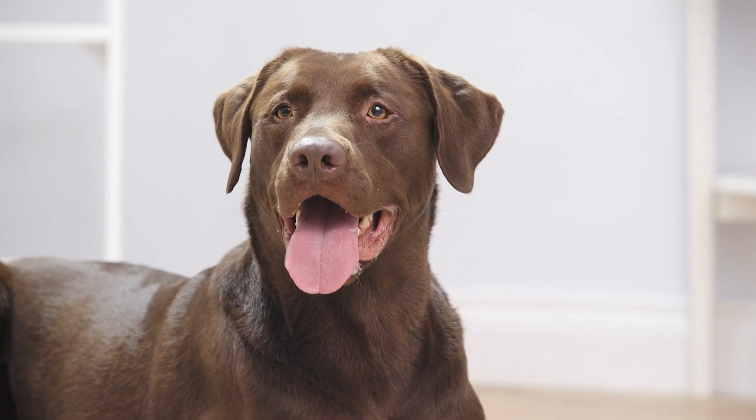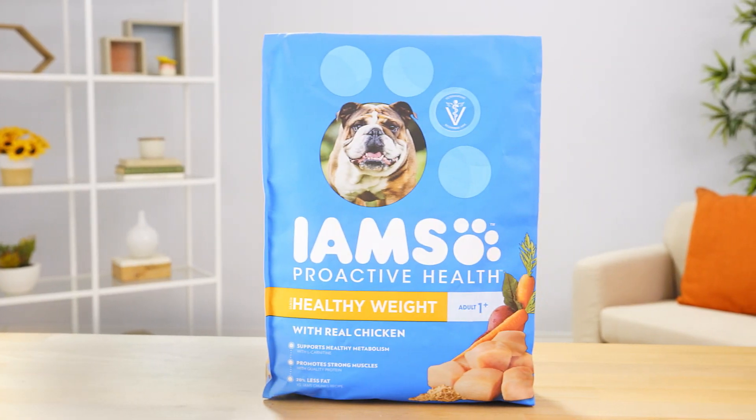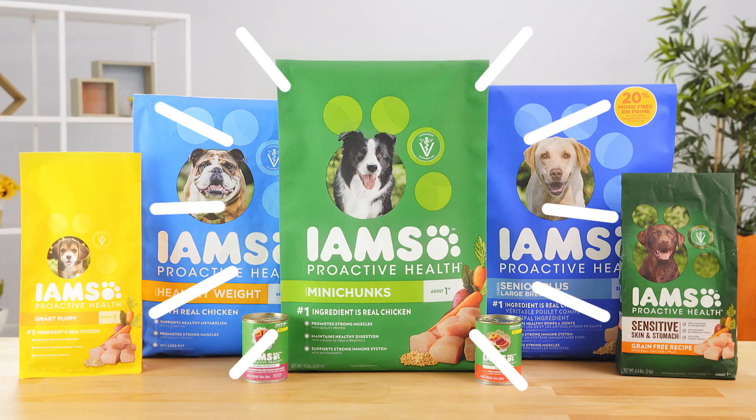IMS also provides options to meet the specific needs of your pup, such as grain-free or weight control, and even offers wet food options to add variety. So make mealtime irresistible with IMS dog food.